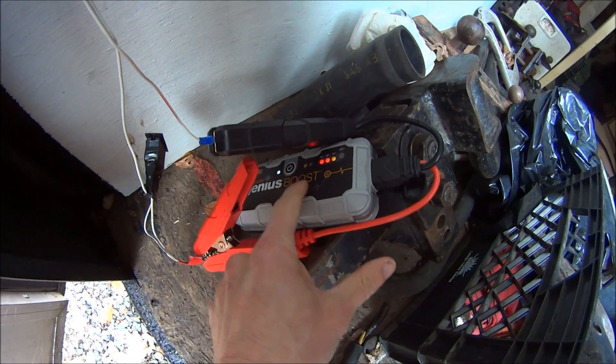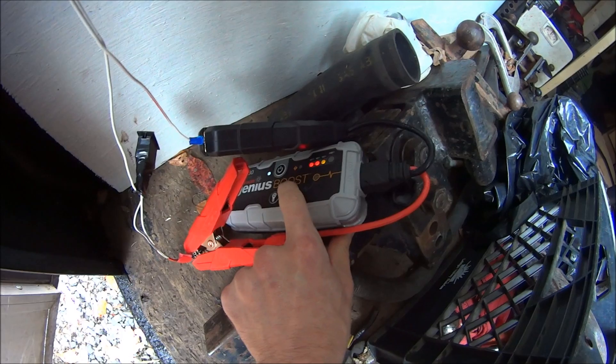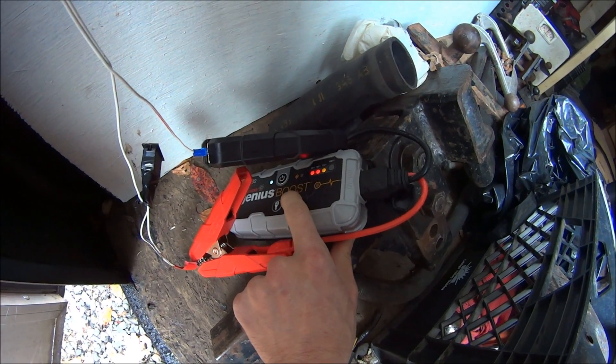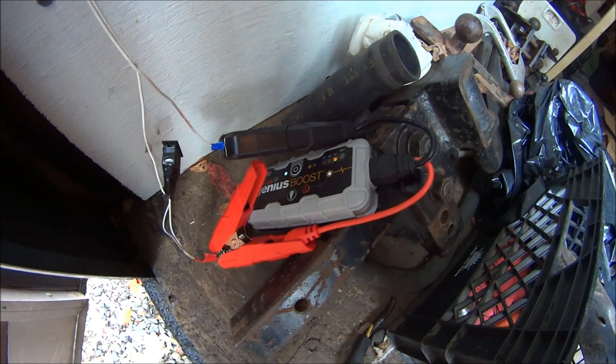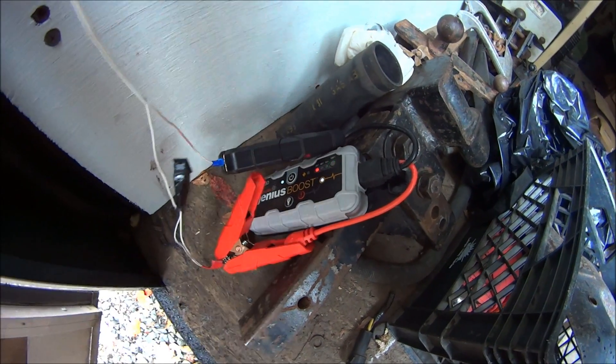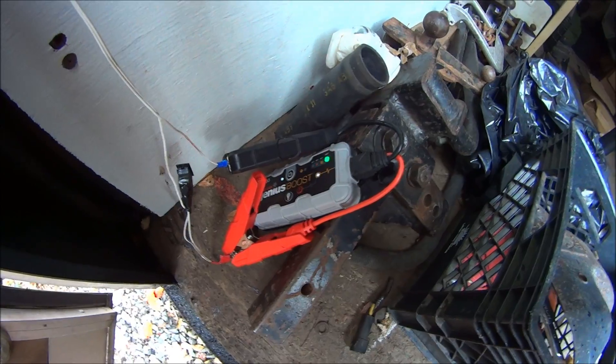And I'm going to turn this on and then hold this button for three seconds to put on the manual setting, which allows power to flow no matter what. I can use it to run my trailer lights.